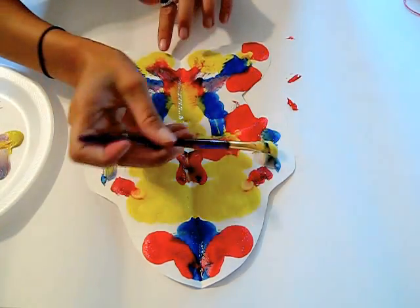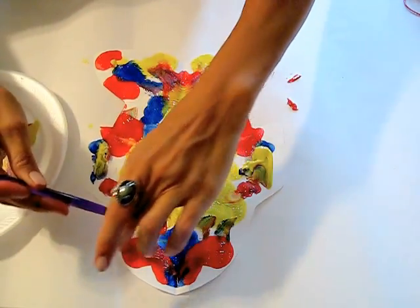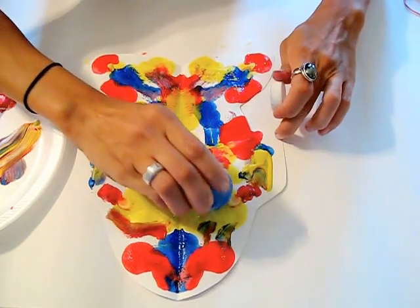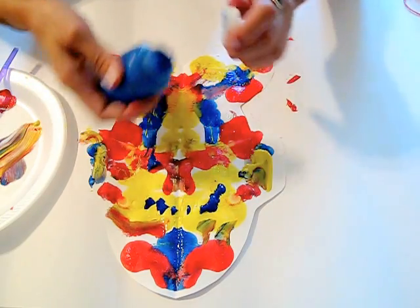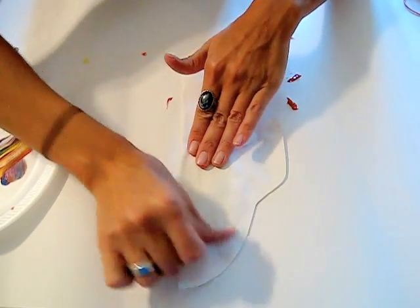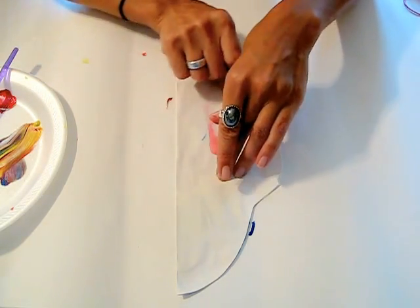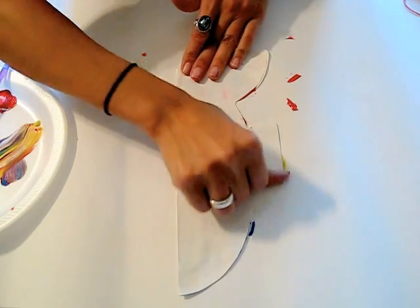I'm just going to add a little bit more yellow and some other colors, then add some more blue. Close it up one last time — this really has a lot of paint on it now. They especially want to be very gentle when pushing on the folded line, because it tears very easily. I've actually had to tape children's pictures.